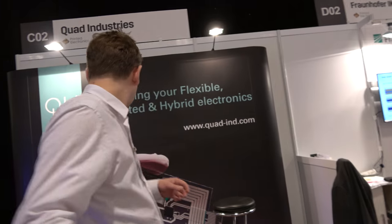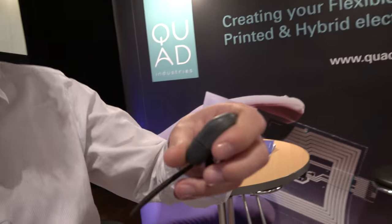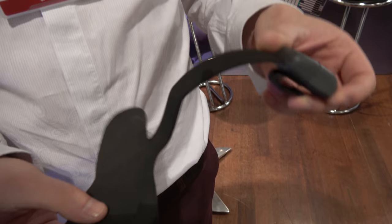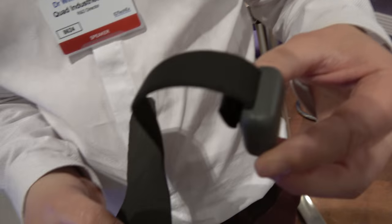This is already used by Olympic athletes to really analyze their training and running. The real product looks like this — developed by our customer, we do the production. You just clip this at the side of your shoe and you can go and run. They get the full analysis of the movement of the foot and give that feedback to the athlete.